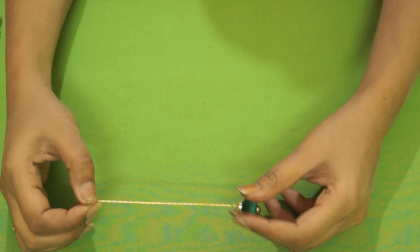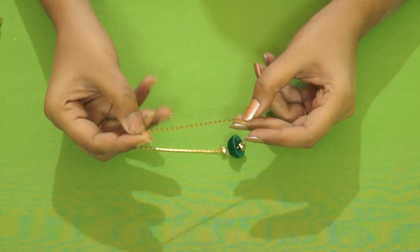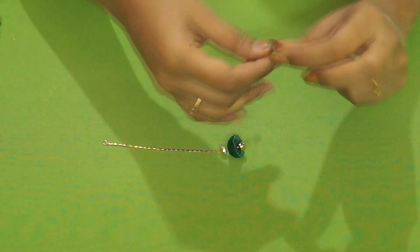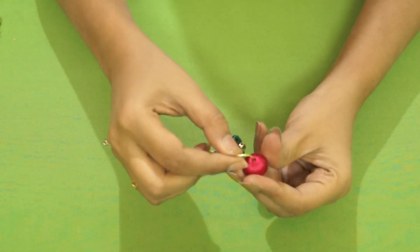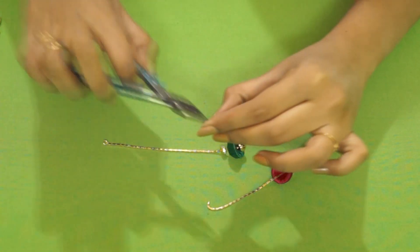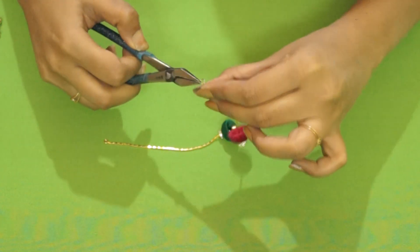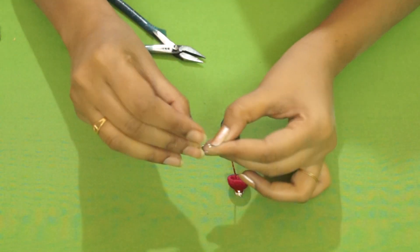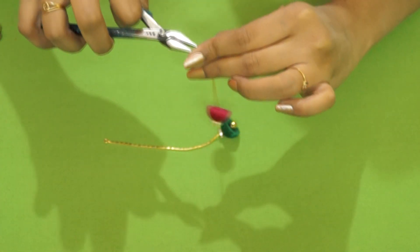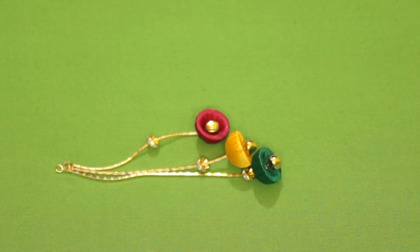Our first hanging with the jump ring is ready. Let's repeat the process for the other two chains. I've already put a loop at one end. Using a separator, passing it through the chain, and then passing the Jumka through the chain. Take a jump ring, open the ring, pass it through the loop, insert a goongru and close the loop. Now we have the second one ready. Let's do the same for the third one. Now we have all three Jumkas ready.